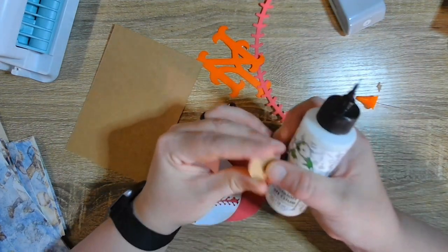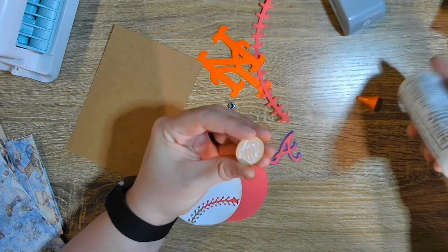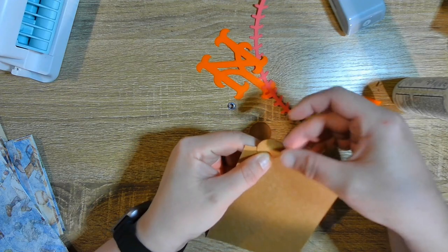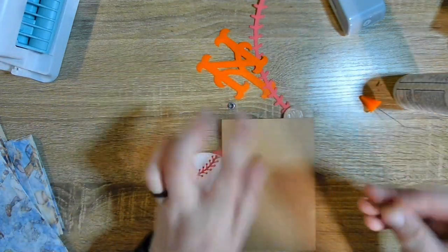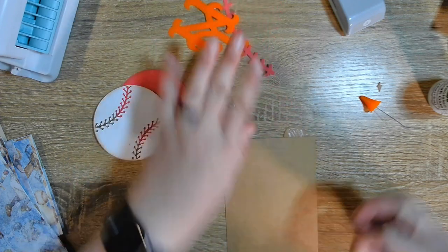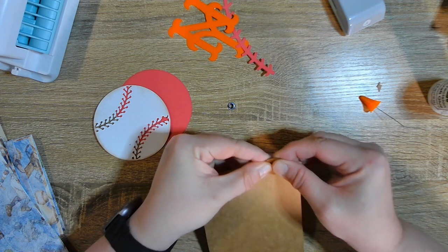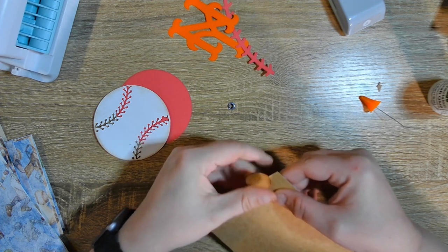Let's glue that on here. All I do is put glue on the whole thing, find where I want to put it — about there — flip it over, grab the other one, do the same thing, and then line them up. Now that makes a nice little pull-out for this. Let's glue these together.